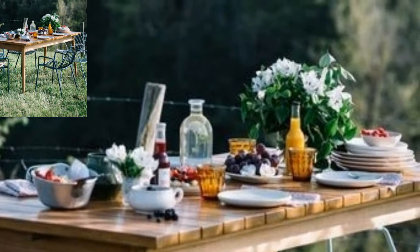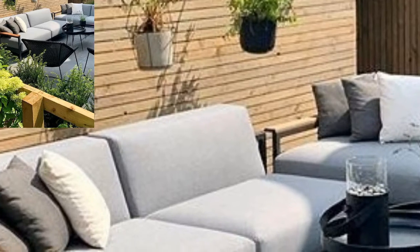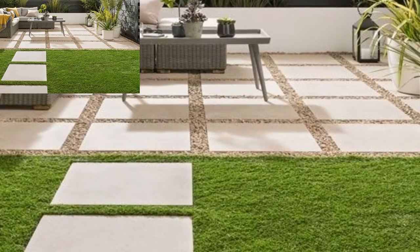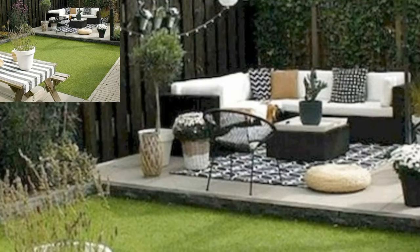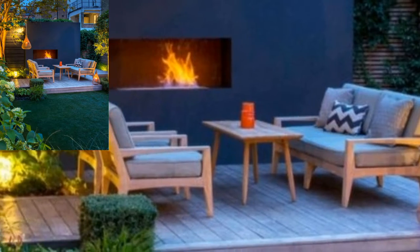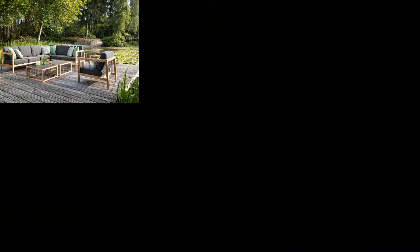There are even visuals available to make sure it is a success. If you have a small space, having garden furniture does not mean that you cannot have a table. This plan takes an existing small table and adds some reclaimed wood from pallets to the top. The result is a great little table where you can eat or even use as a desk.